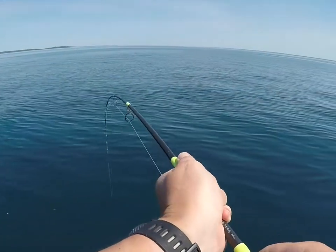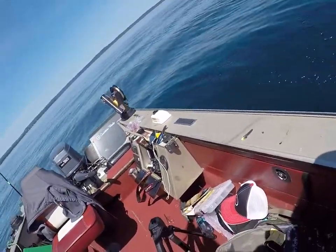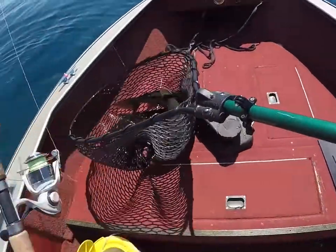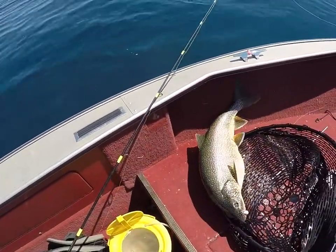Notice how the length of that rod is allowing me to keep tension on that fish from over a hundred feet down all the way up to the surface, so I can safely bring that fish up, get that photo with it, admire it, and get it back in the water as soon as I can — safely knowing that I brought it up in a controlled manner, which the JTX rod has allowed me to do.